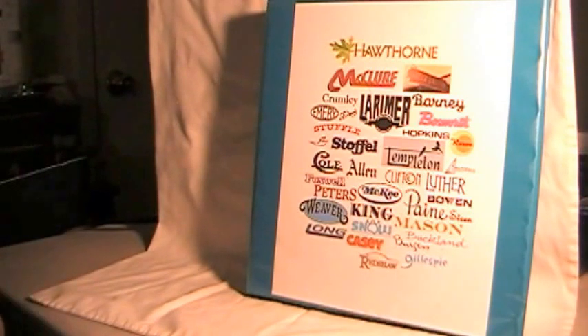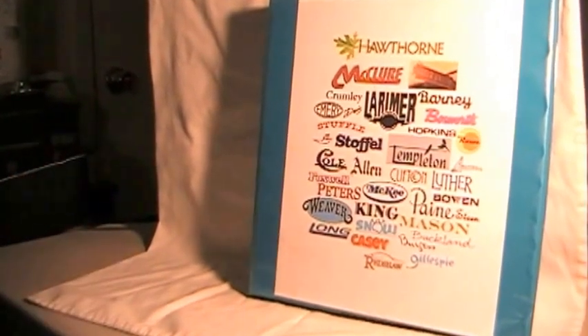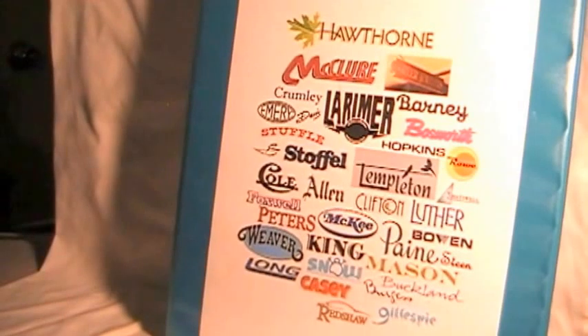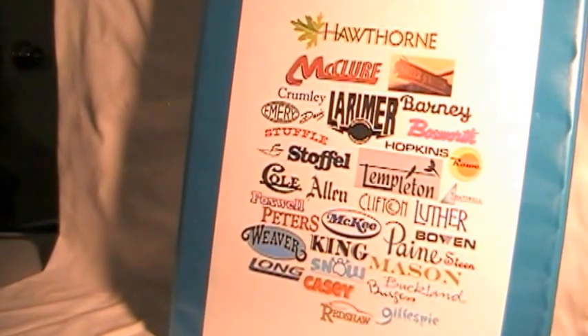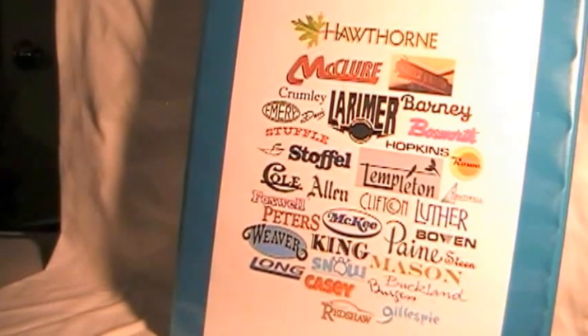I'm just starting with that, and it has one of those slip covers in it. What I did was go to Google image search and I put in the family name — say Hawthorne — followed by the word 'logo.' That brought up some logos and I chose the one I liked for each name. I'm not very technical, so I cut and pasted, printed them out the size I wanted, cut and pasted to fit on one page, then did a scan and printed it out and slid the paper inside the front cover.